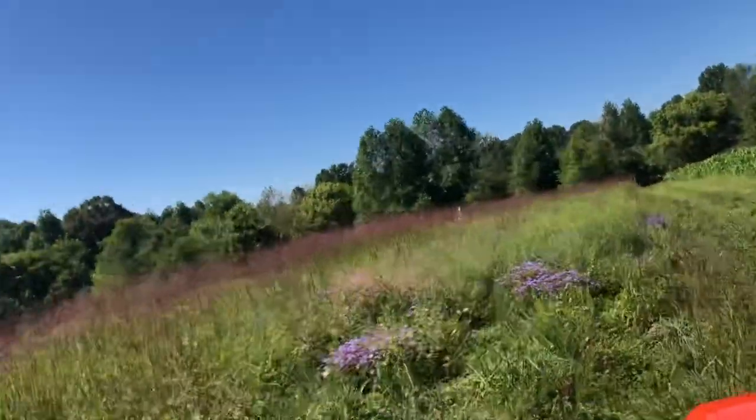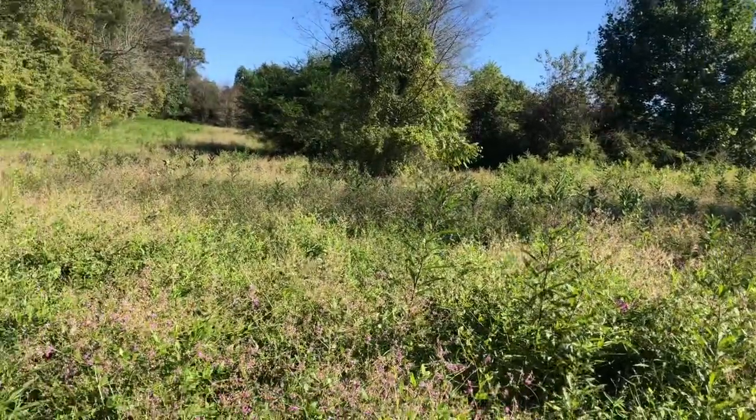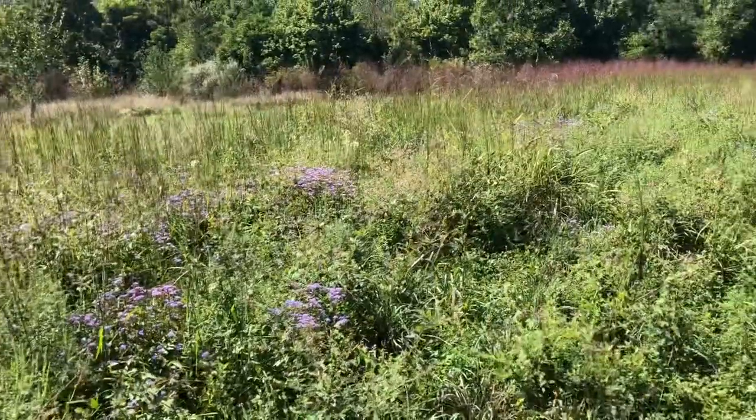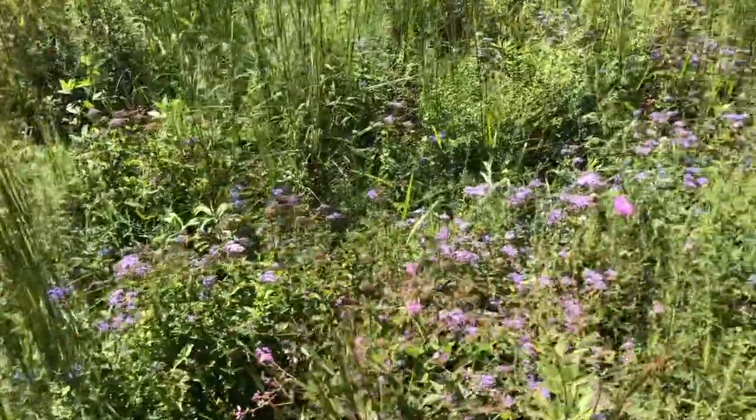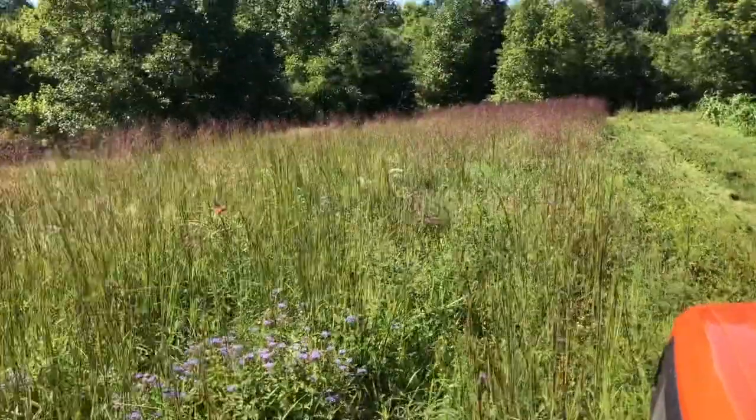The grass and weed kingdom is very well represented in this field. There are a lot of bees and butterflies utilizing this, but I have acres and acres of other places I'm leaving for them — this is my clover field. What you'll notice is I am putting a huge load of biomass into this soil that's going to feed this clover. The weeds and grass are also there, but that's not a problem. They provide shade and food for the clover if I manage it properly, and that's what this video is about.